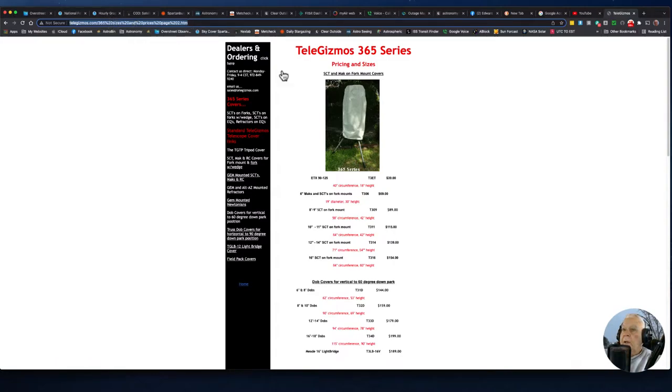These 360 Telegizmos can be purchased at their website — just Google 'Telegizmo 365.' It's not the prettiest website but it's functional. Companies like OPT, High Point Scientific, and Woodland Hills all sell these gizmos as well. I highly recommend them.